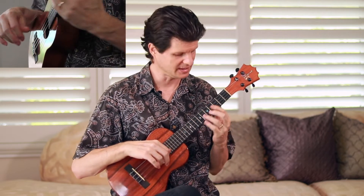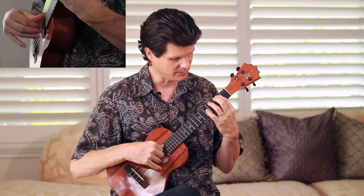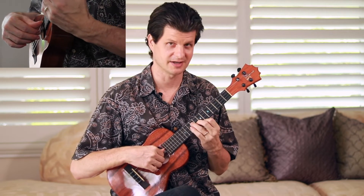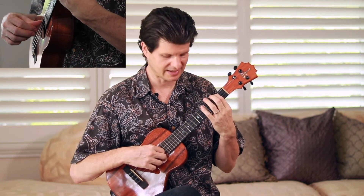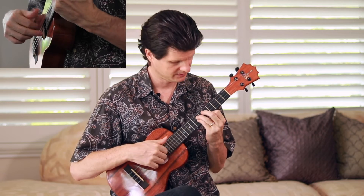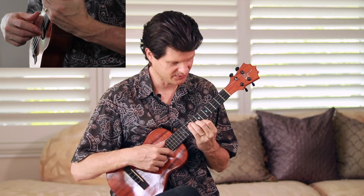I play the A minor on the fourth string and the second, and jump up — 9, 8, 7 — another voicing of A minor up higher. If you've ever played E minor, it's that same shape, moved from second position up to seventh position. I use the open string to ring and keep sustain to set up this cool chord up high. Then I move down: 1, 2, and 3, 4, 5, and 6 — thumb, thumb, index, middle. I go thumb, index, thumb, index, middle on the first part.